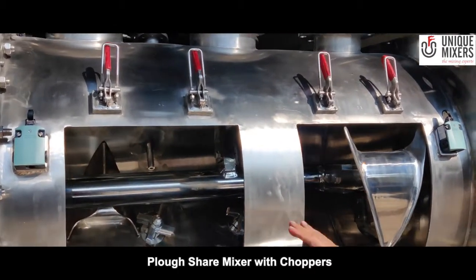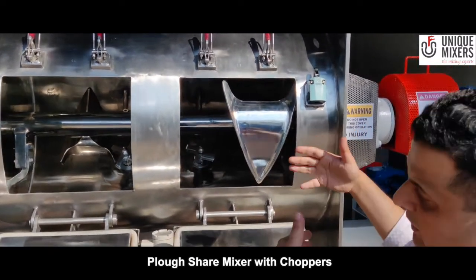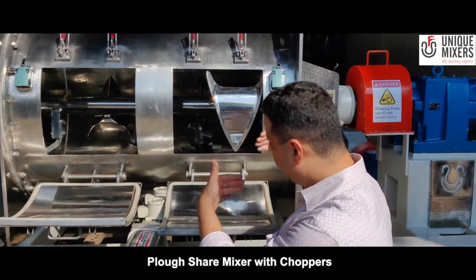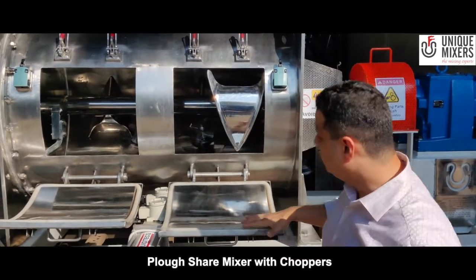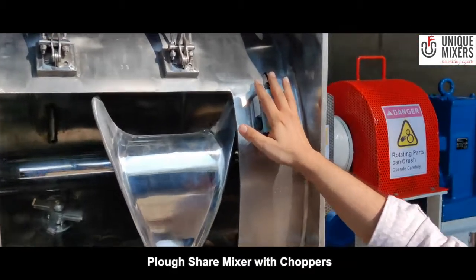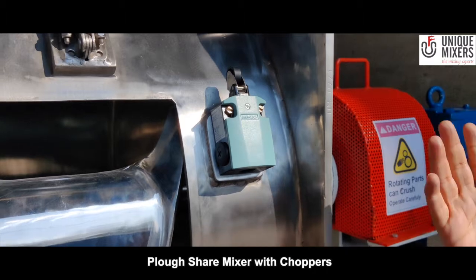These are inspection-cum-cleaning windows, so in case there is a product changeover, the machine can be stopped, the product can be discharged completely, and you can take a fresh batch. These inspection windows are provided with a safety switch right here, so that whenever anybody tries to open the inspection windows, the machine will stop.